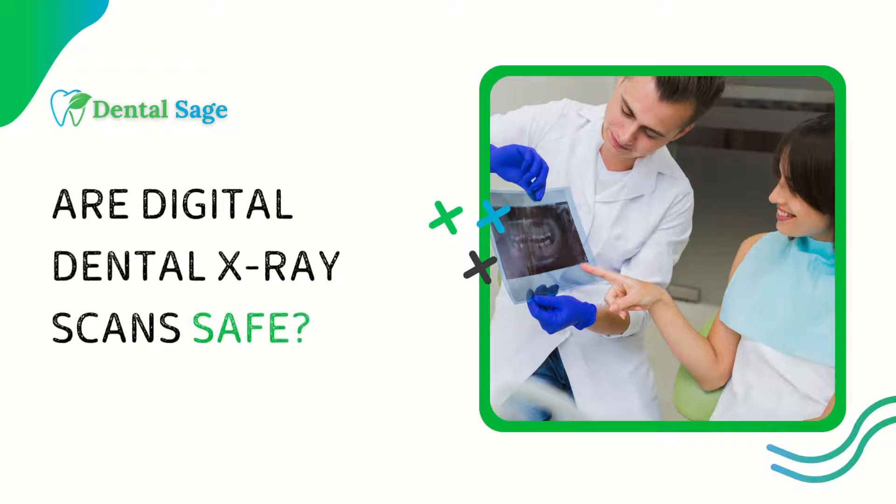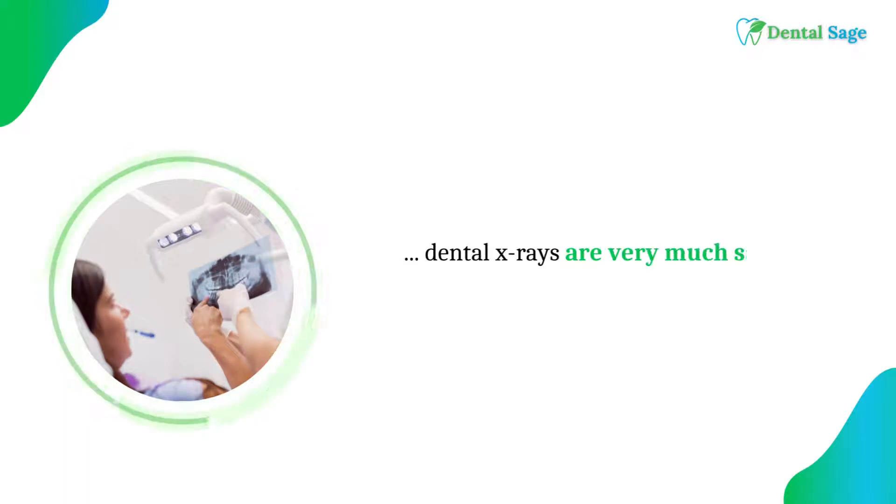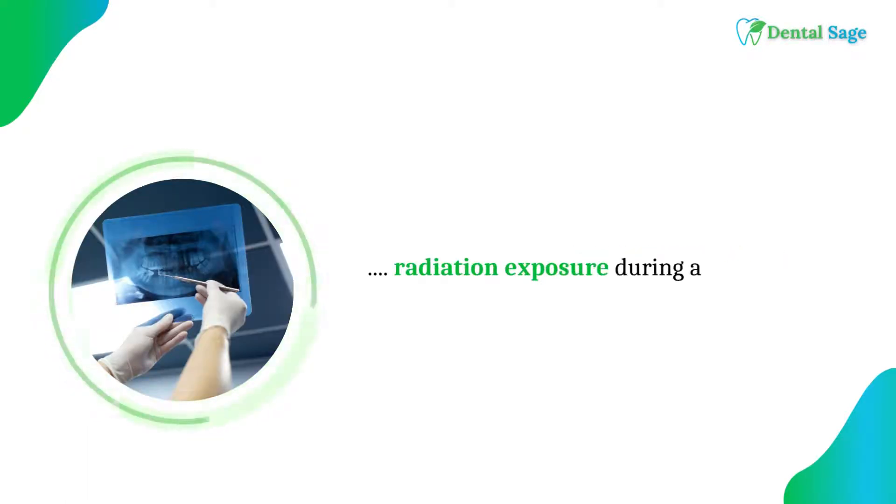Are digital dental x-ray scans safe? Digital dental x-rays are very much safe. The radiation exposure during a digital x-ray scan is extremely low.